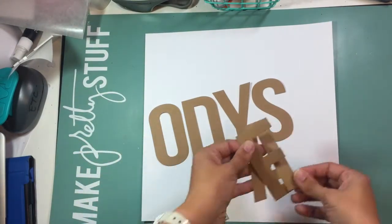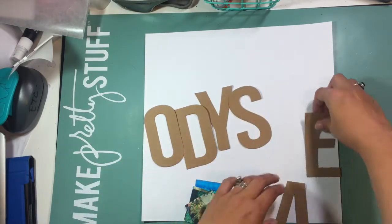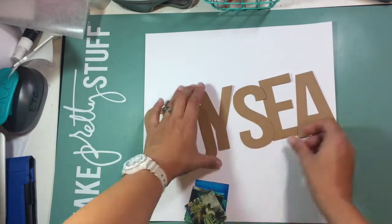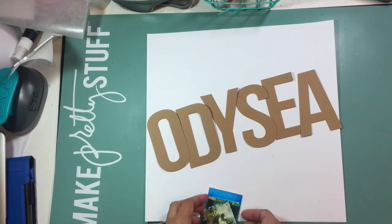I had these craft colored chipboard letters and these came out of the dollar spot at Target. They had packs with two different color alphabets in them — a white and a craft — and that's where these letters came from.